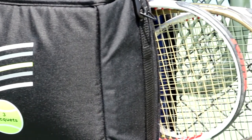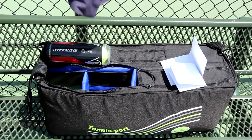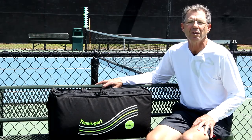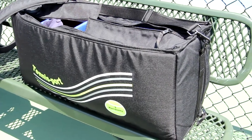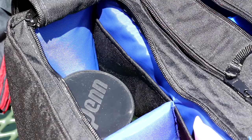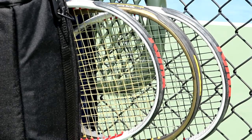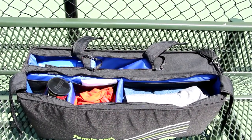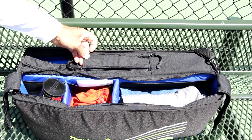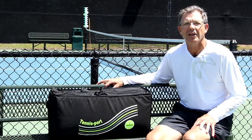Have you ever noticed that your tennis bag is pretty good at carrying your tennis rackets, but not so good at carrying all your other gear in a way that's convenient for you to use? The tennis bag problem seemed to me to be an ideal design project, with the main goal being a bag with multiple compartments that can store multiple items of tennis gear — anything can be accessed without having to dump the entire bag to find what I'm looking for.